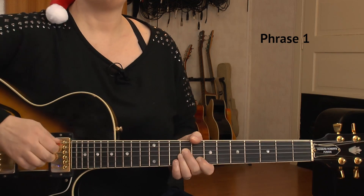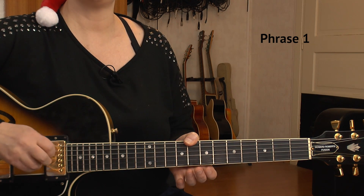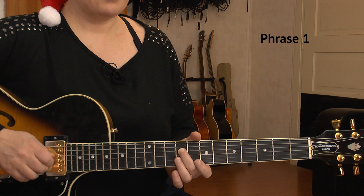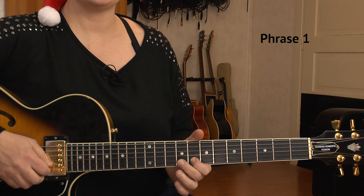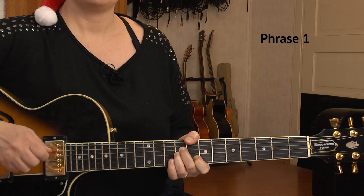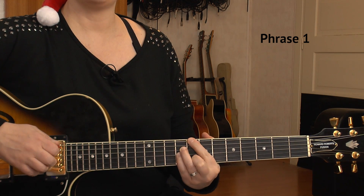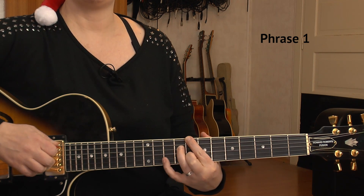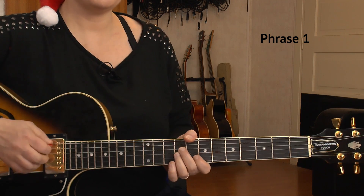Phrase number one are the first four bars of the song. We start with a C major chord. I fret it with my thumb — I start with my thumb on the 8th fret of the E string, middle goes on the 9th of D, ring on the 9th of G, and my index on the 8th of B string. I play it with my thumb because I need my pinky for the melody. If I play it the standard way, I don't have a pinky left, so that's why I play it like this.